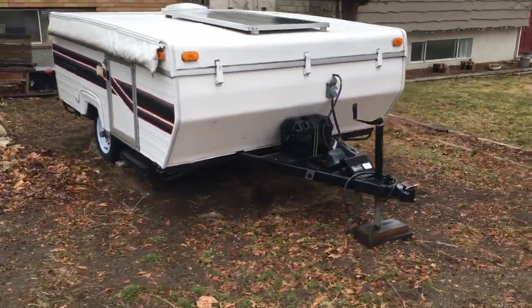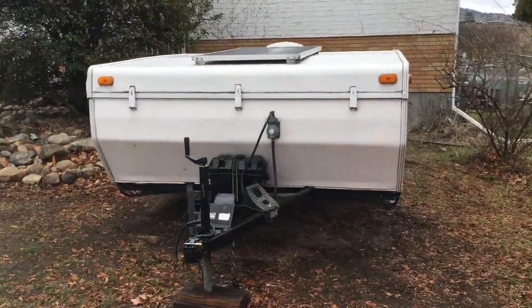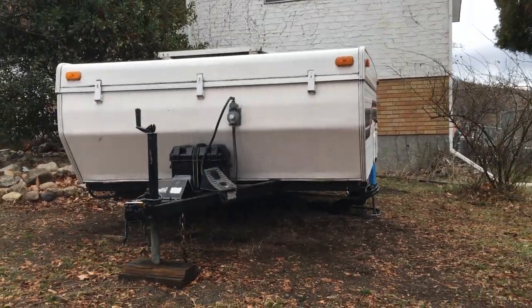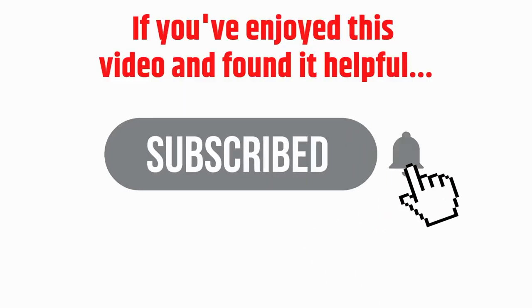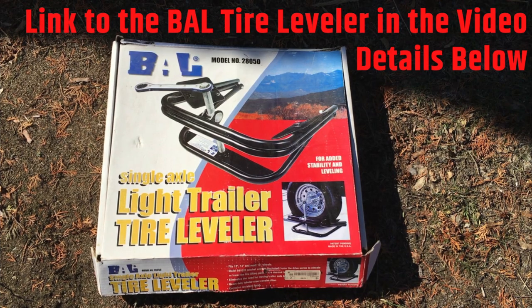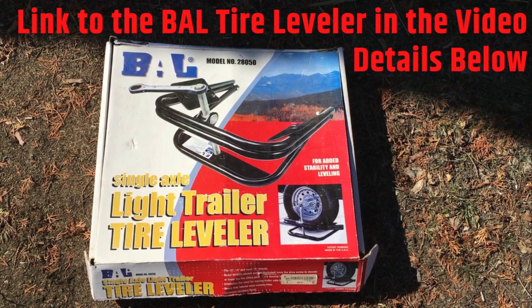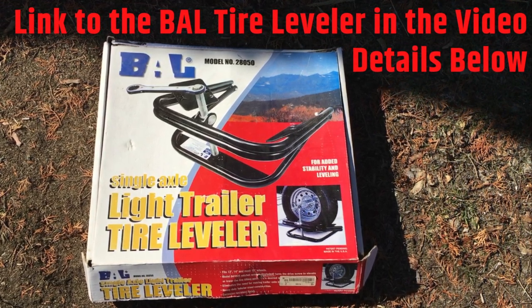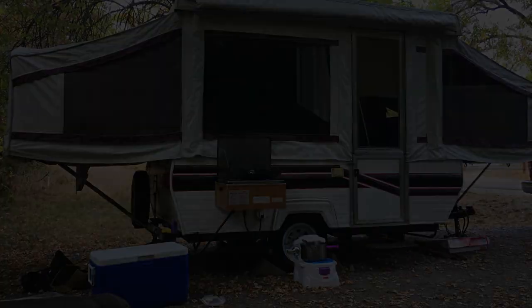Thanks to using the BAL Tire Leveler, we were able to get it leveled side to side as well. Once we put down our stabilizers, we'll be ready to pop it up. If you've enjoyed this video and found it helpful, consider subscribing to my channel and hitting the notifications bell. If you want to get your hands on a BAL Tire Leveler, I've put a link to the product in the video details below. Thanks for watching, and happy pop-up camping!